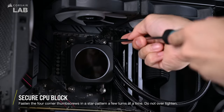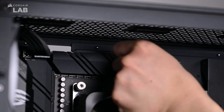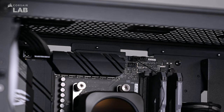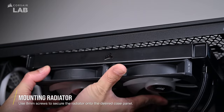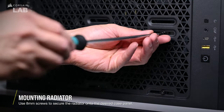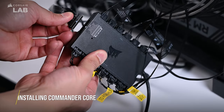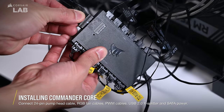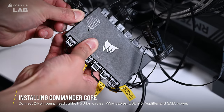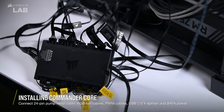The Elite LCD cooler installation is almost done. We now have to connect the pump tach cable to the CPU fan header on the motherboard. Then we'll use the shorter 8mm screws to secure the radiator onto the case panel. Install the Commander Core in the back of the system, then connect the 24-pin pump cable from the pump head to the Commander Core and connect your fans' PWM and RGB LED cables.